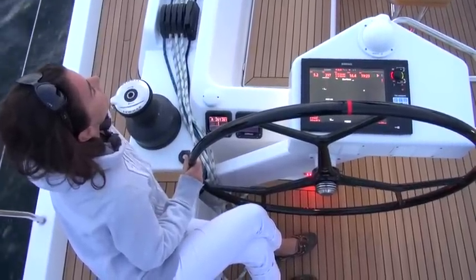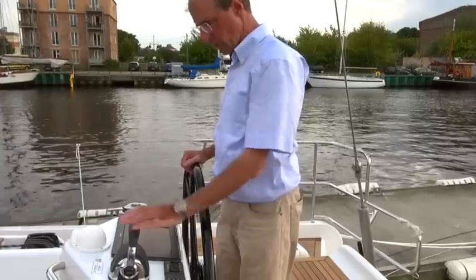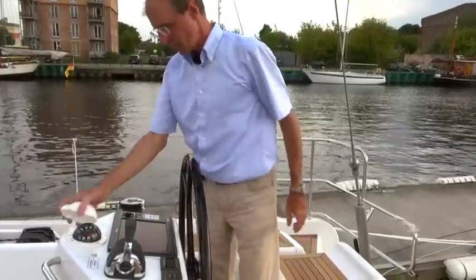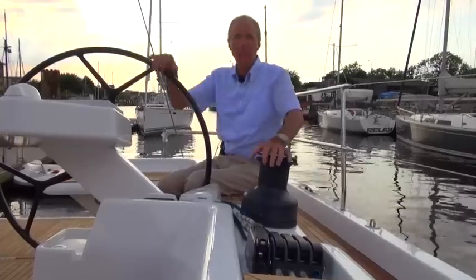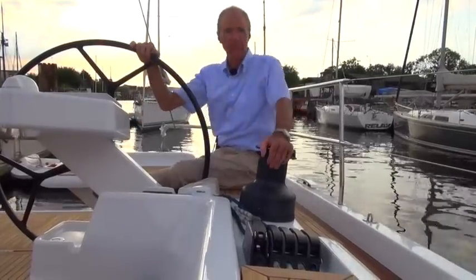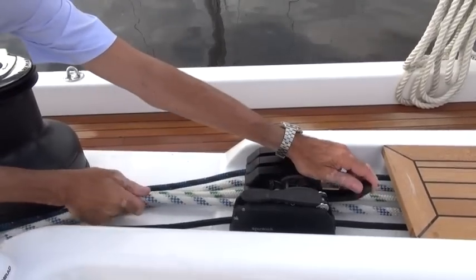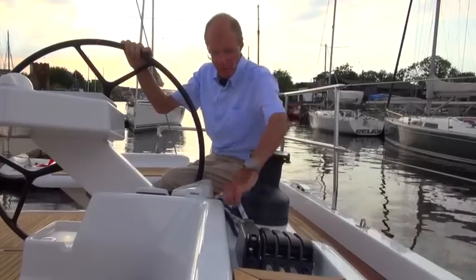Here we have the nice big plotter on top, with its 12-inch screen offering great visibility. And in front, the Volvo electronic controls for the machinery. A grip, and of course a compass. The various halyards and sheets are arranged as you would expect on a Hansa. German mainsheet system on both sides. Reefing lines, halyards, gypsheet — everything is here.